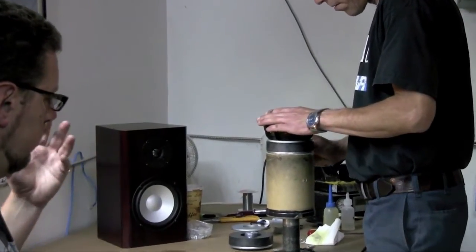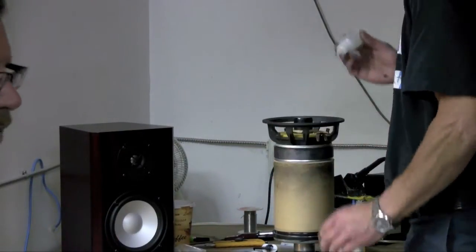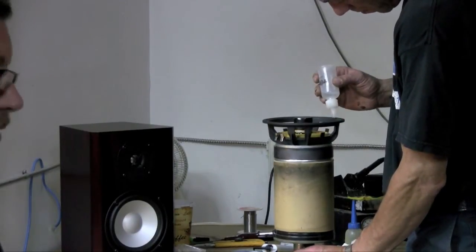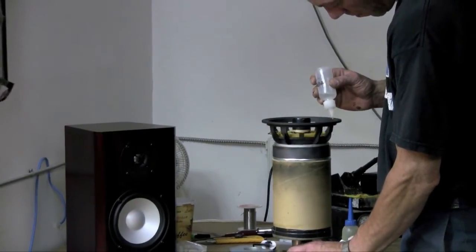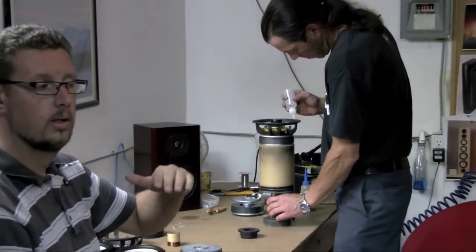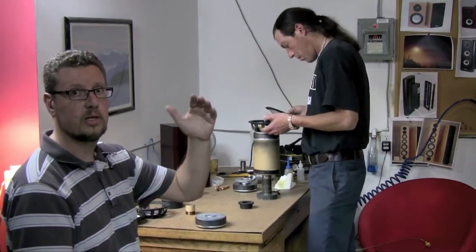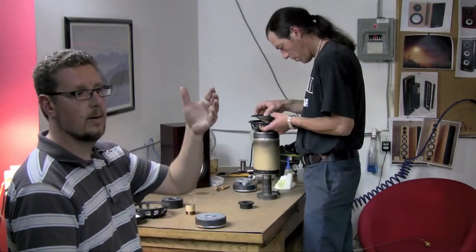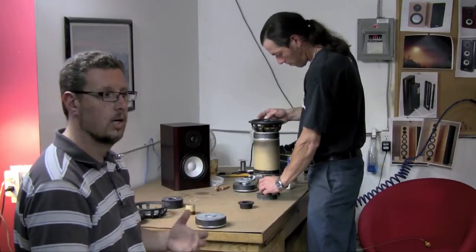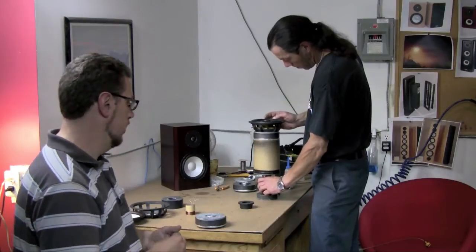Along with the bigger motor system and bigger voice coil, we wanted to increase what's called the X-max, or the linear travel. That tells you how far the woofer can move up and down before it starts to come out of the magnetic field. As soon as that happens, the distortion goes through the roof, and you want to avoid that. So having as much linear excursion or X-max as possible is always a good thing.